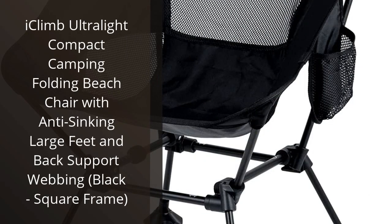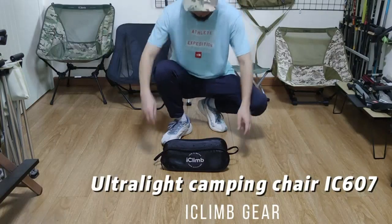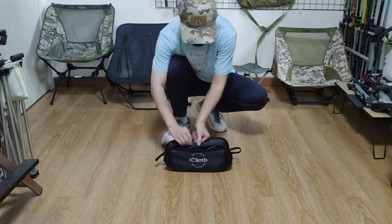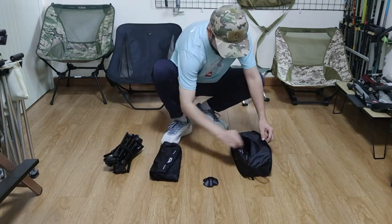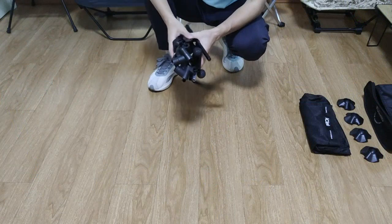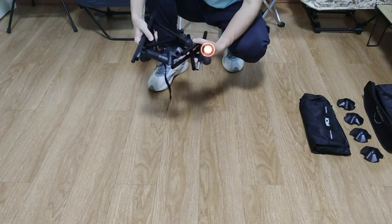I recently purchased the iClimb Ultralight Compact Camping Folding Beach Chair, and I am very pleased with it. It is lightweight and easily folds up for convenient storage and transport. The anti-sinking large feet and back support webbing provide extra comfort and stability.